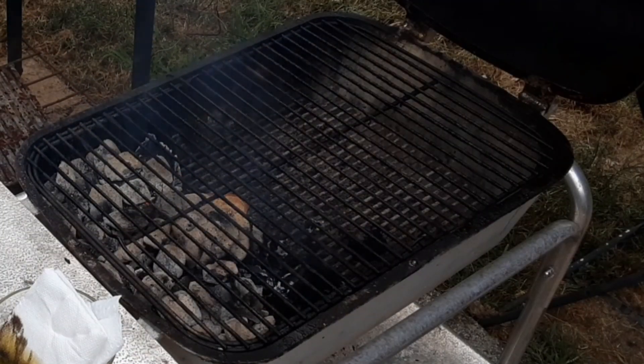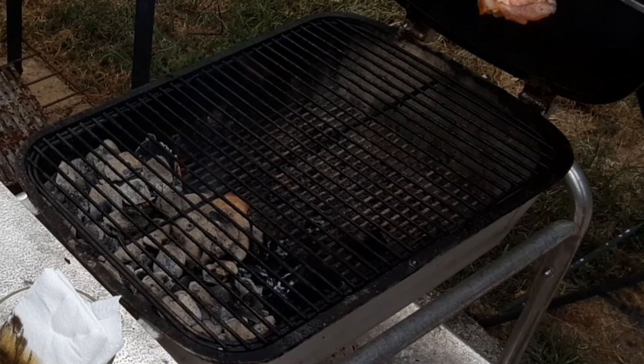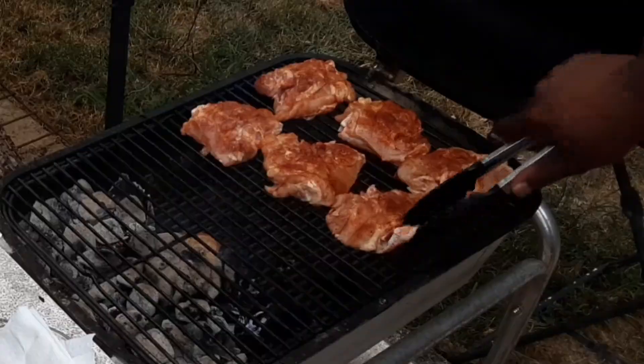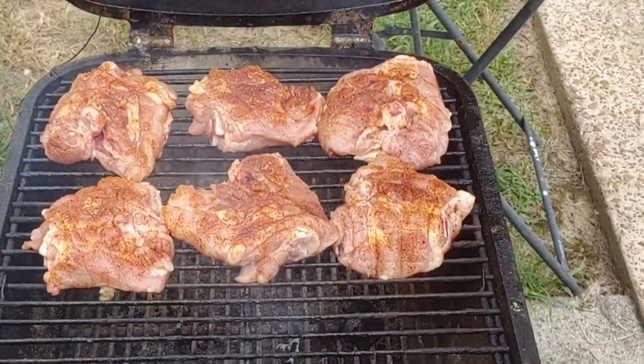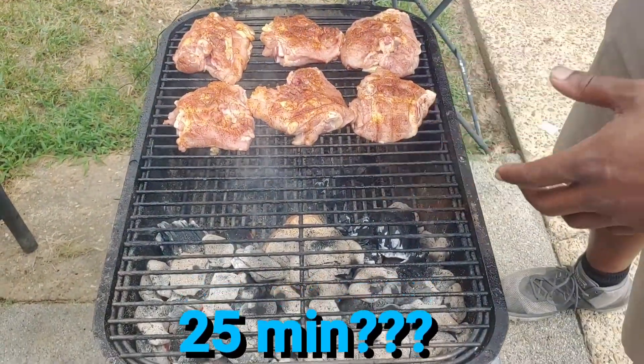We're going to go ahead and get our chicken on the grill. With our chicken thighs, we're going to cook these skin side down. Cooking them skin side down is going to get the skin crispy, and cooking off to the side is going to keep any flare-ups from happening. The chicken will roast off to the side for about 20 minutes, then we'll check it — it'll go for about 20 to 25 minutes and then we're going to move it over to sear it up.